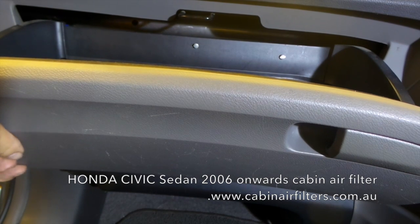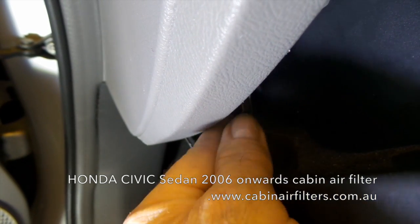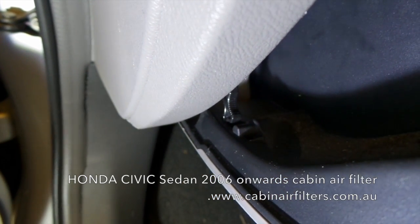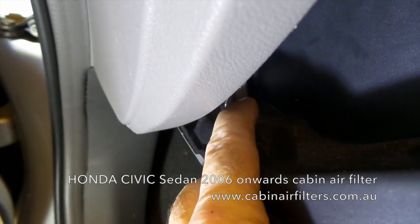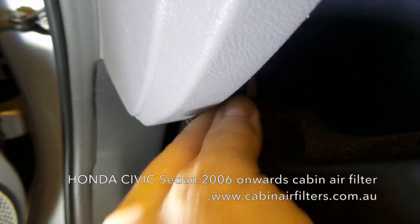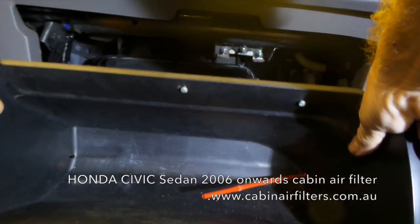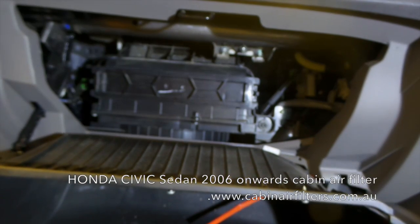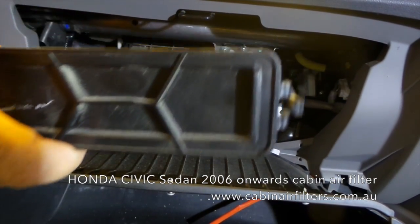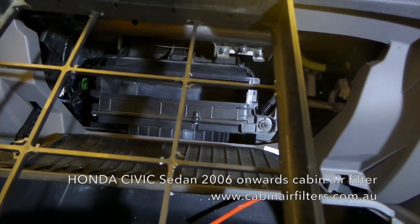Just push the small lever forward on the left hand side to release the glove box. This releases it off a little locating point. Then put your hands on either side of the glove box and let it hang down. The cabin filter is located behind the glove box.